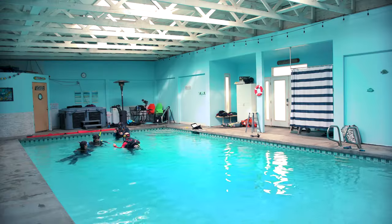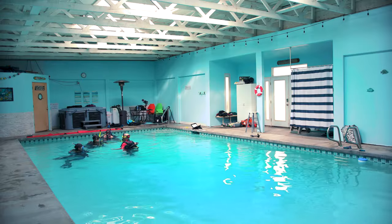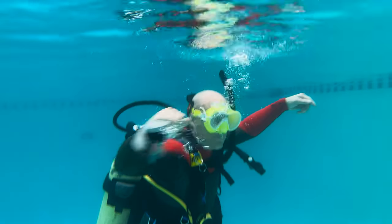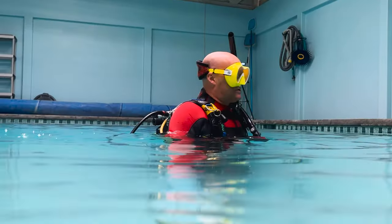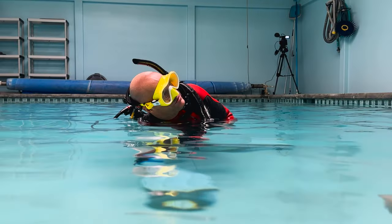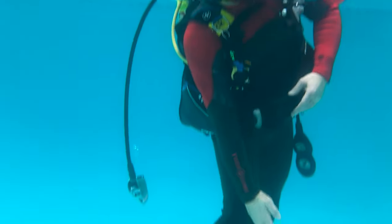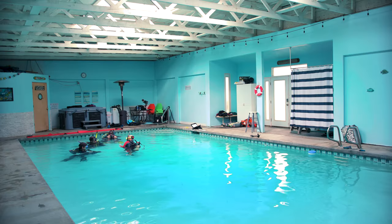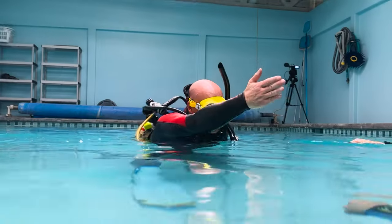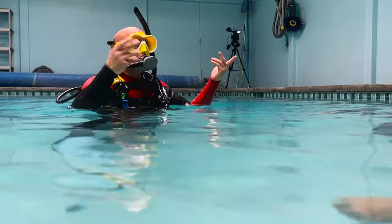Come on up. Now we're going to work on our first skill: regulator recovery and clear underwater. You're going to take it out and throw it. The procedure to recover it is lean as far as you can to the right — that allows gravity to pull the regulator away from your body. Take your right arm and touch your knee, basically your leg. Don't leave a gap; remember that hose is only this wide — if you leave a gap it can slip through. Touch your knee, do a big sweep like this, and come back. When you find it, bring it in.